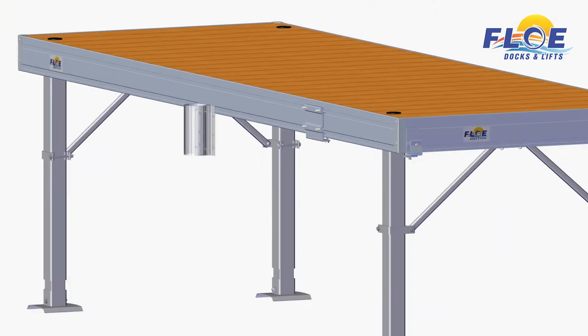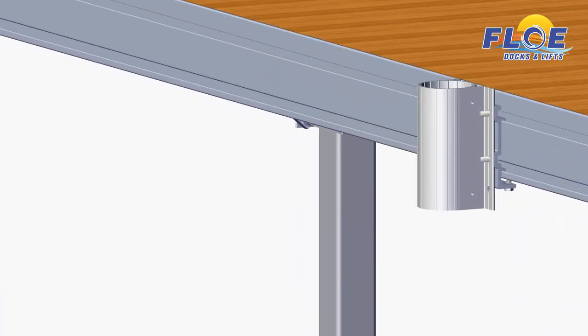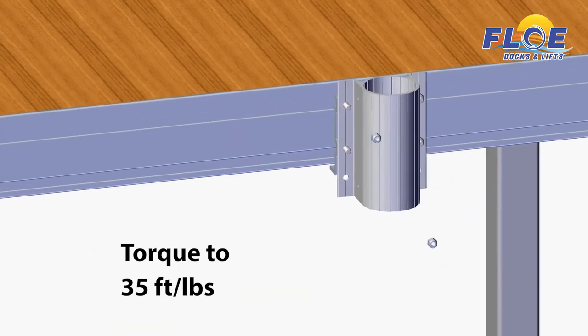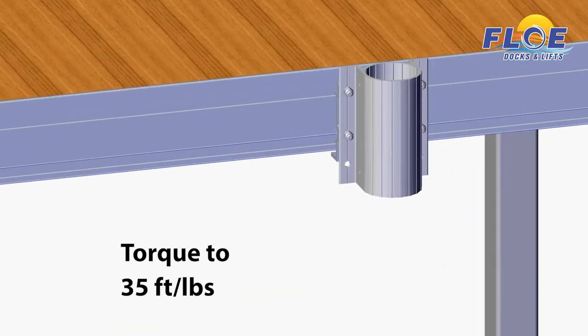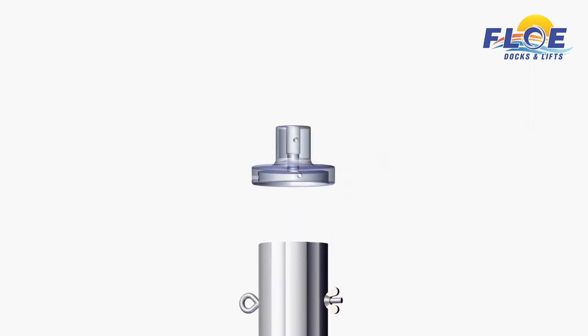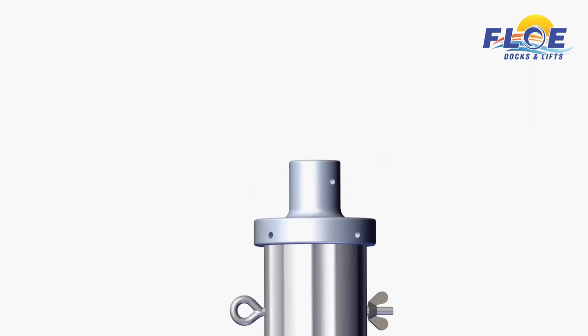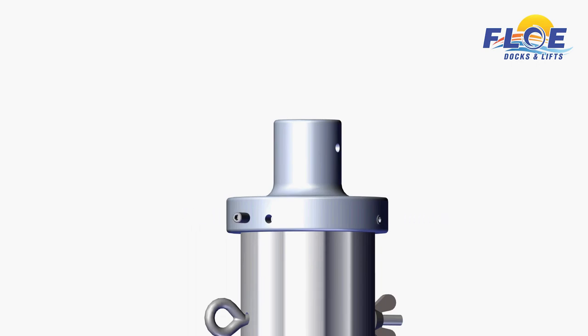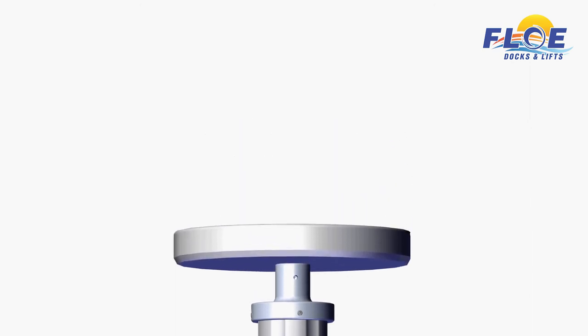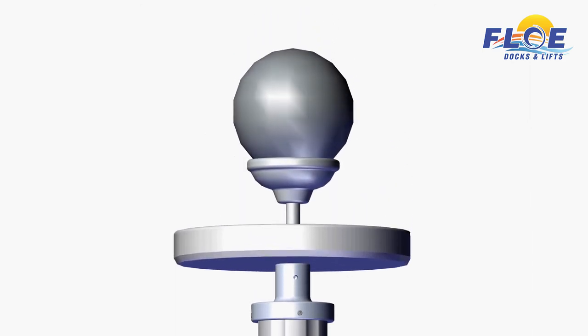Line up a flagpole pocket to the quick-attach bracket, and slide it onto the four bolts. Note the orientation of the holes in the pocket to ensure you don't install it upside down. Place the nylock nuts onto the bolts, and tighten and torque to 35 foot-pounds. Install the I-bolt to the top of the inner smaller diameter pole, and secure with a wing nut, as shown. Attach the flagpole topper to the top of the inner pole using the two included set screws, and tighten with a 3/32-inch Allen wrench. Place the solar light onto the flagpole topper with the solar panels facing up. Securely screw the globe into the flagpole topper.